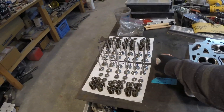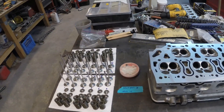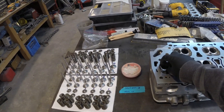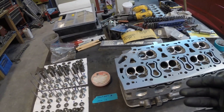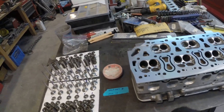Got some assembly lube to put a little bit of lube on the stems to get them in easily. I'll put some paper towels on the valve faces once they're in and then put a strip of tape across so I can flip it over, and that'll keep the valves pressed up against the head while I'm installing the springs and retainers and protect them from hitting the table.